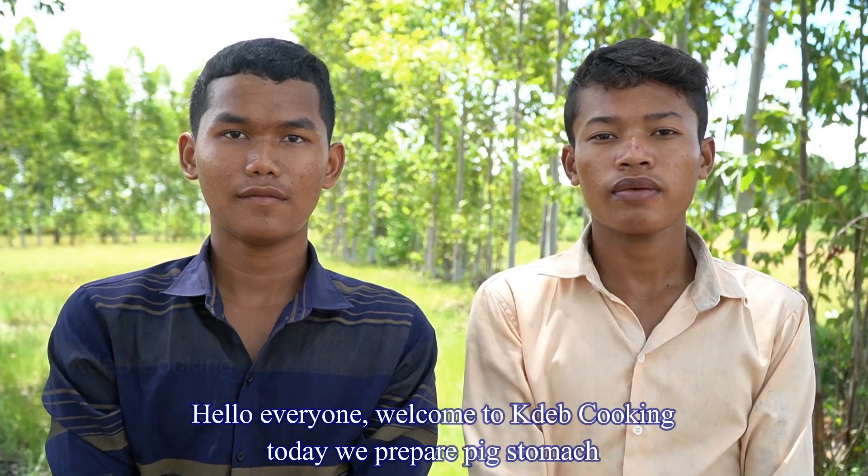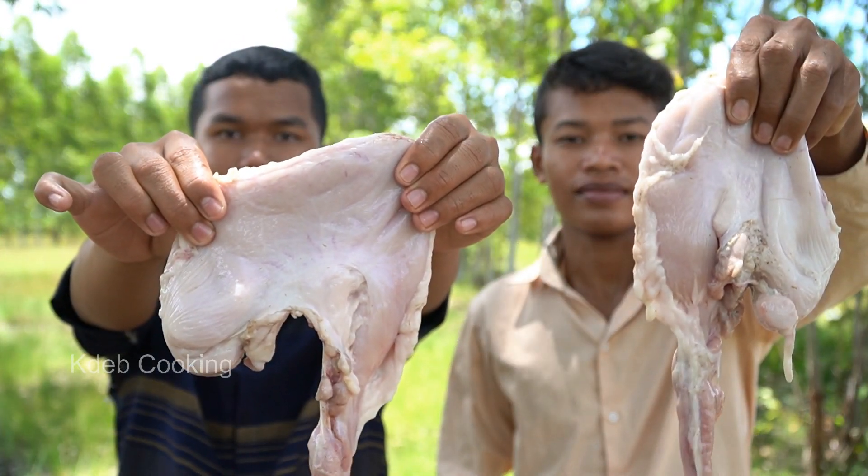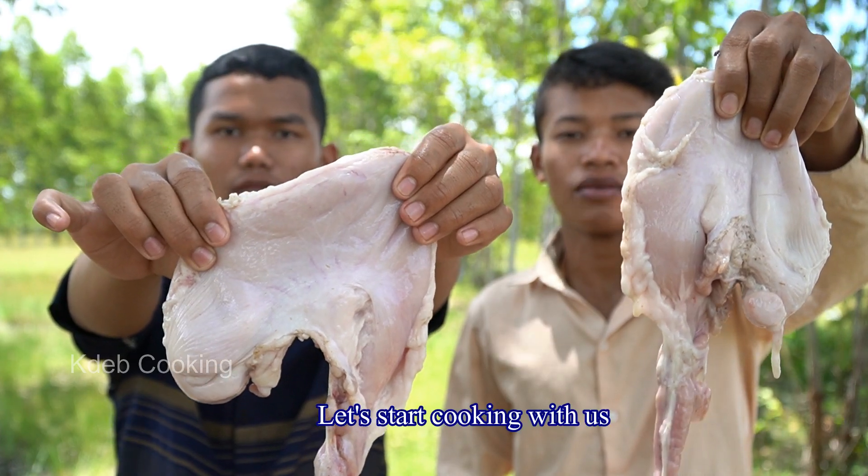Hello everyone, welcome to cooking. Today we prepare fish. Let's start cooking.